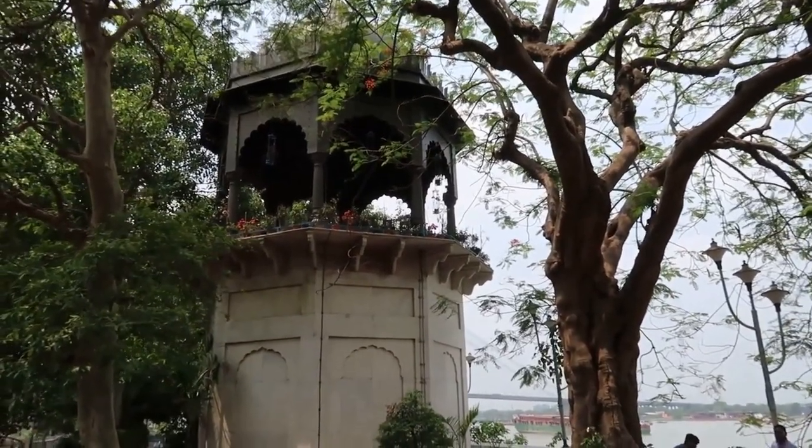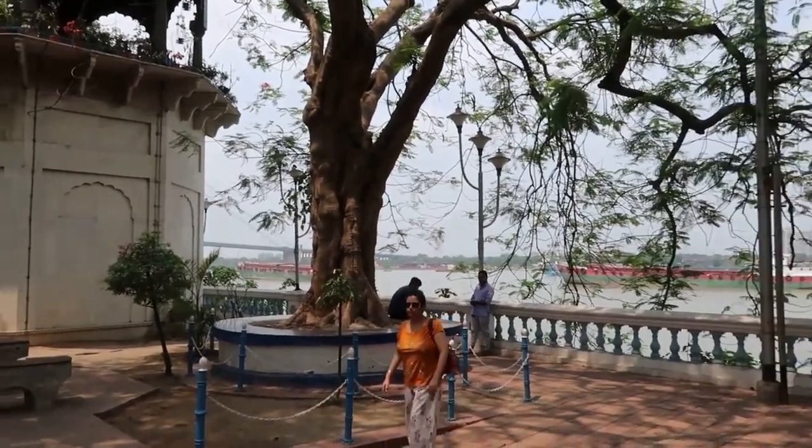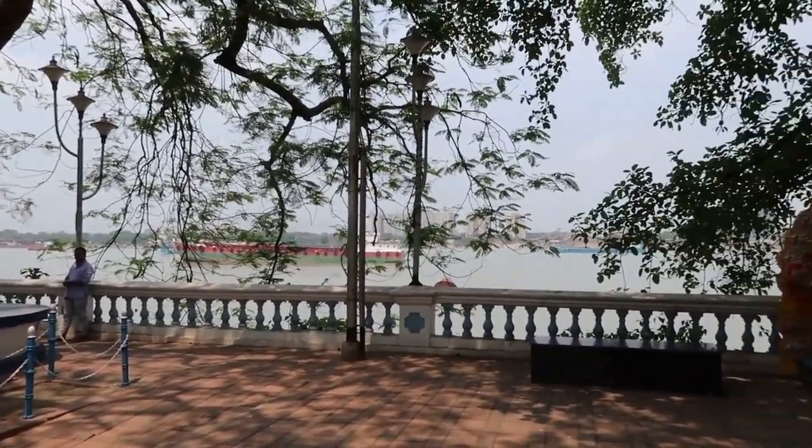While strolling along the banks of River Ganga, adjoining Princip Ghat, or driving down the Strand Road, many of us come across this non-descript monument.